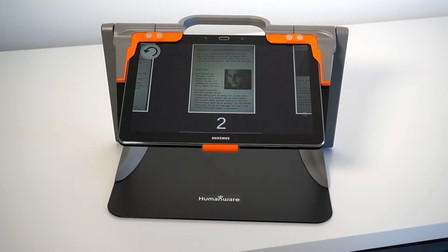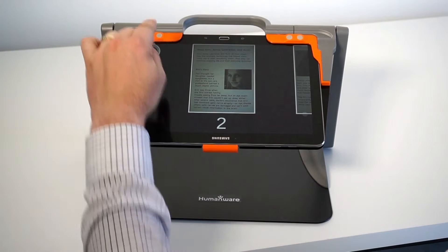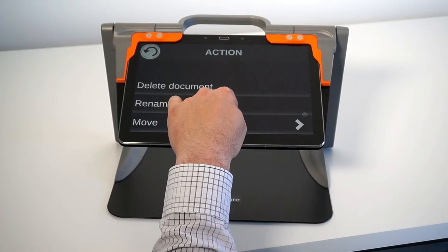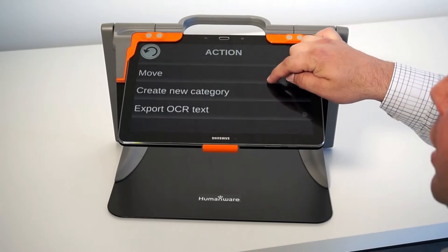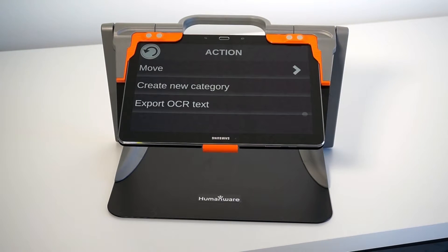I press the back button once I'm finished. I can also go directly in the carousel on the document that contains multiple pages, tap and hold to open the action menu, and delete the document, rename it, move it into my different categories, create categories, or export to OCR text.